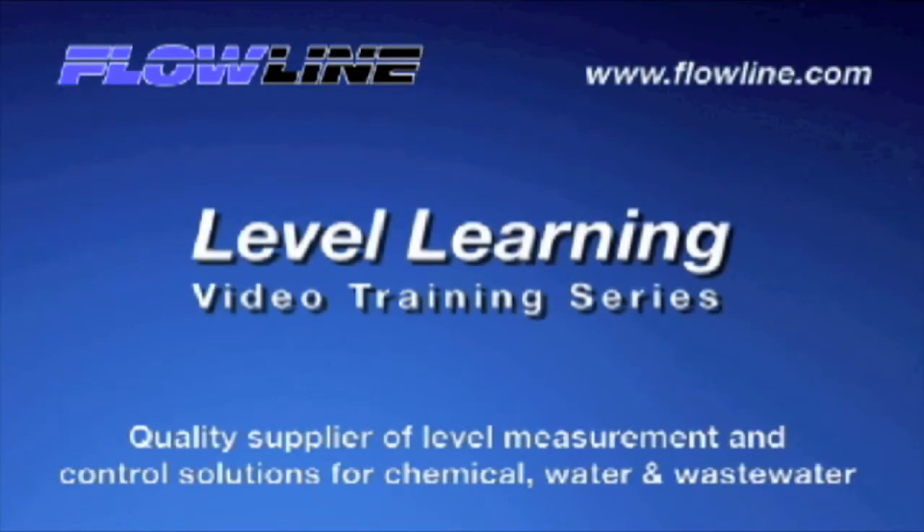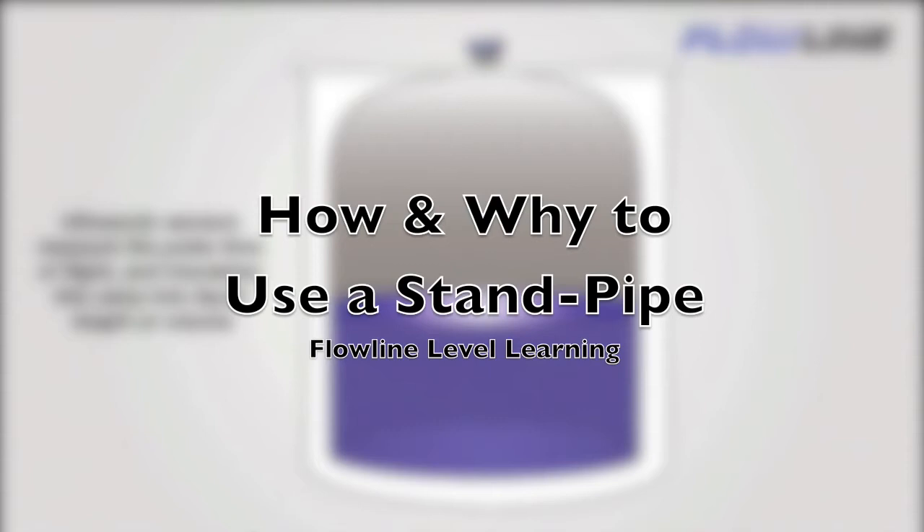Welcome to Level Learning, a Flowline video training series. Hello again, this is Mark with Flowline, bringing you our Level Learning series.